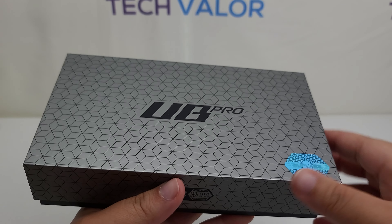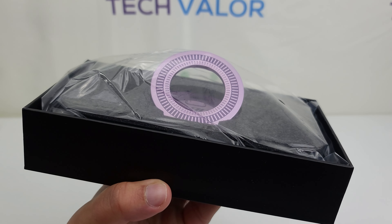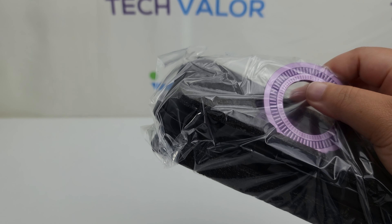Let us begin with the Unicorn Beetle Pro in mauve. It is MagSafe compatible, has a built-in screen protector, and comes with a detachable belt clip.